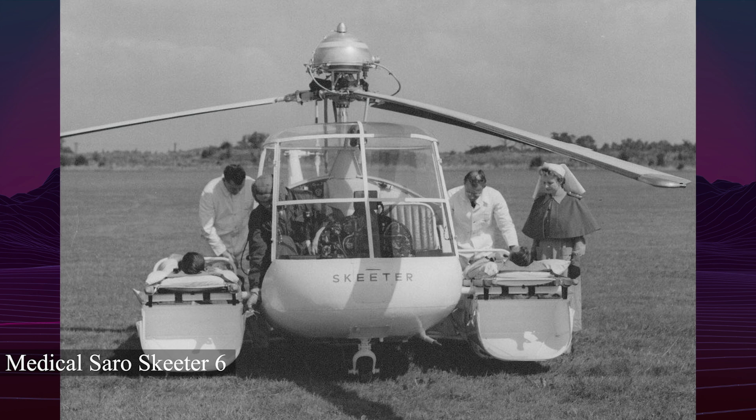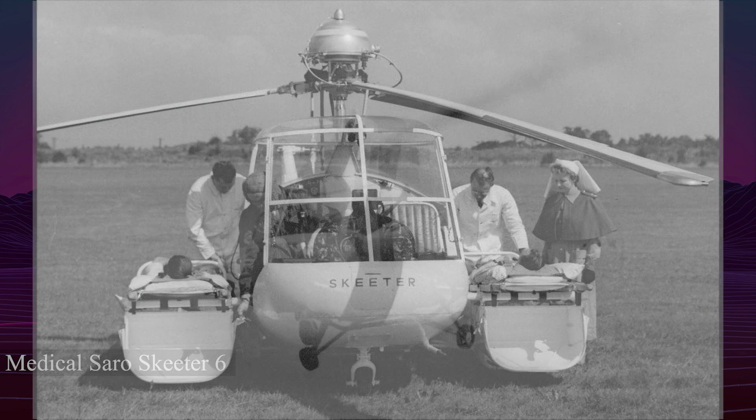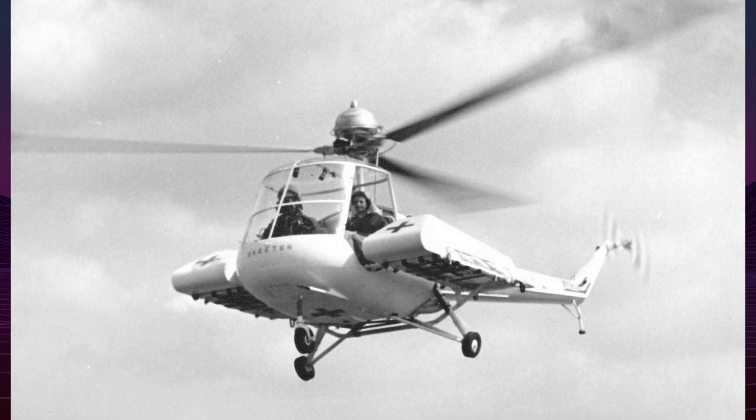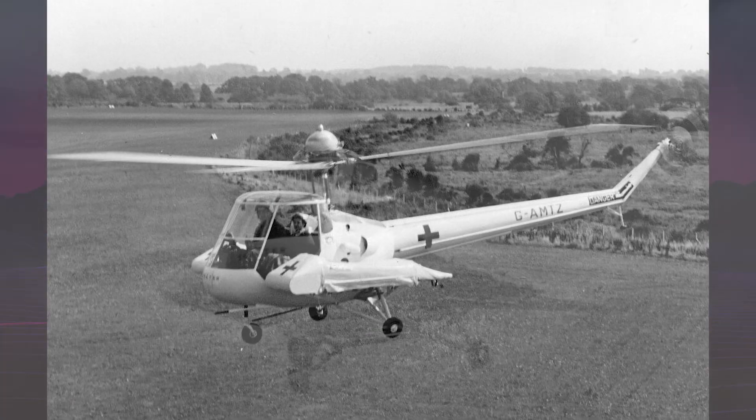The Skeeter was then redesigned as the Mark II, equipped with a 145-horsepower de Havilland Gipsy Major 10 engine. Despite improved power, the Mark II was plagued by ground resonance issues and was destroyed in 1950 during testing.